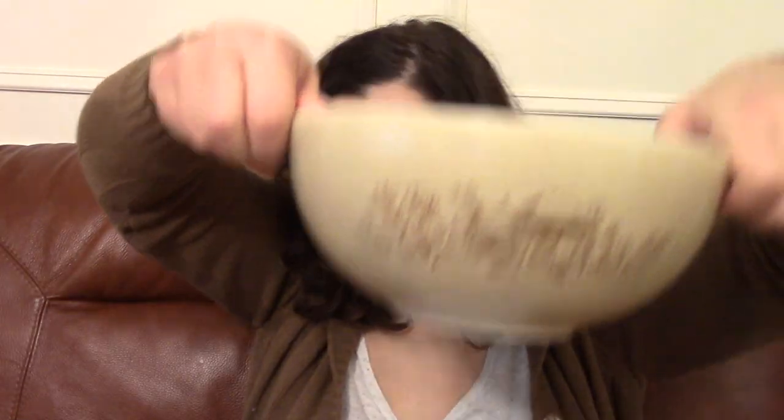They're all the same, just different sizes. So I was really excited to find that. $20 was kind of much, but I didn't really mind paying for them. I like them a lot.